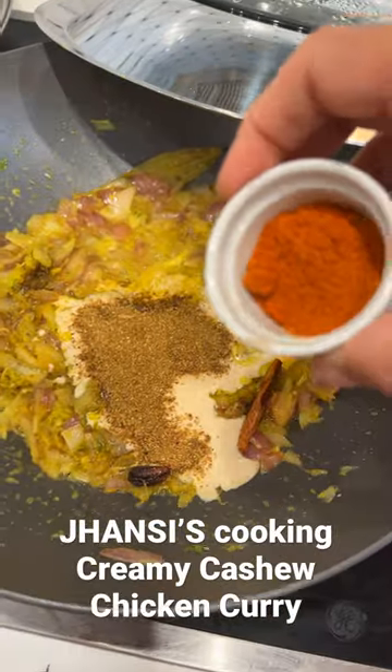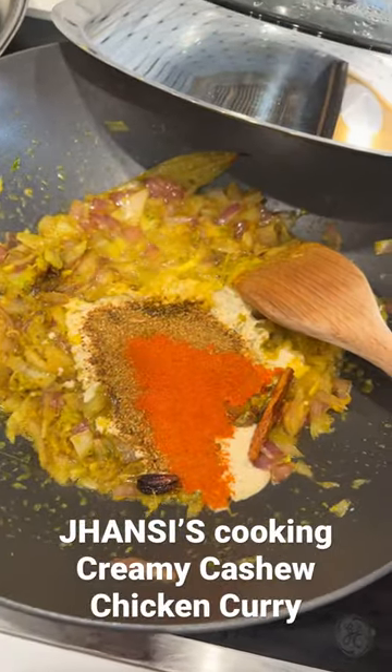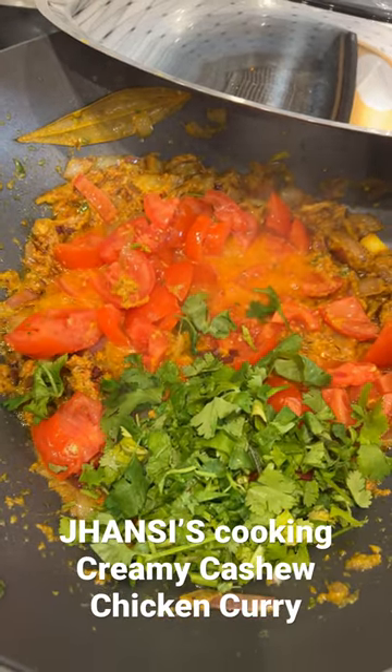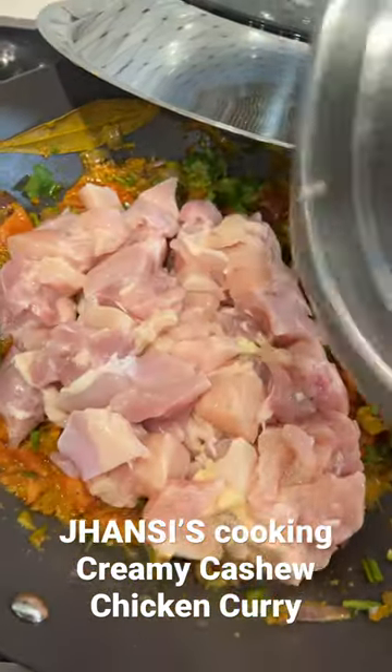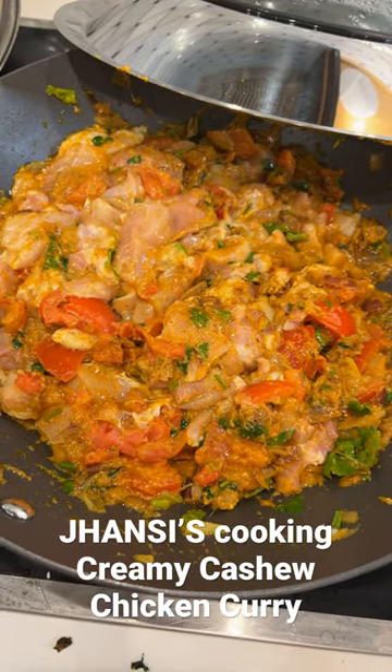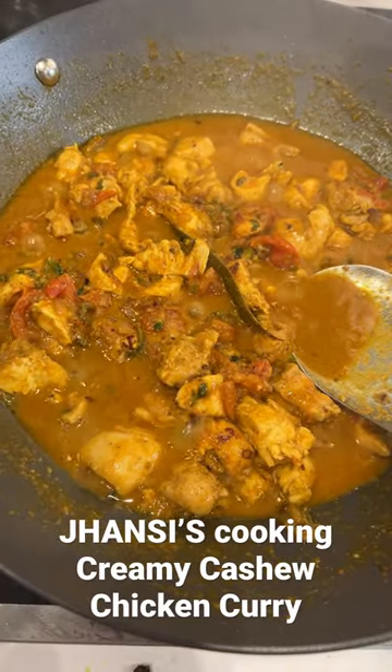Add garam masala, 2 teaspoons cayenne pepper, and mix. Add half a pound of tomatoes and 1 cup of cilantro, and mix very well. Add 2 pounds of chicken cut into small pieces, mix, place the lid on, and cook for 15 minutes — half the time covered with the lid and half without.